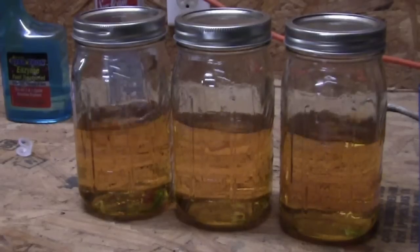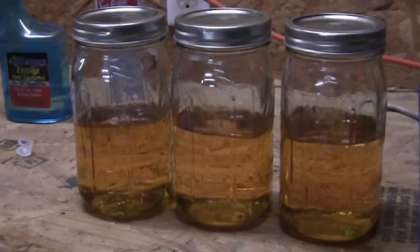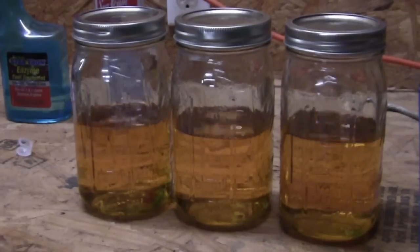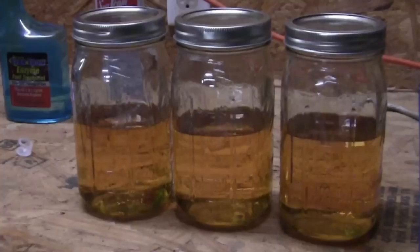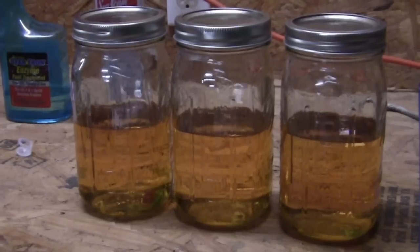So the best option for restoring your stale gas is: don't. Replace it. Drain it out. Put in fresh gas. Because once it goes bad to this extent, it can't be brought back by any method that I know of yet. If you have suggestions or ideas, feel free to leave a comment, and I'll give your idea a try for sure.